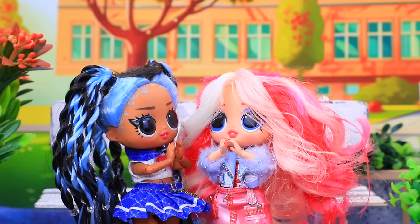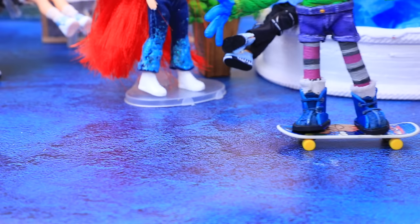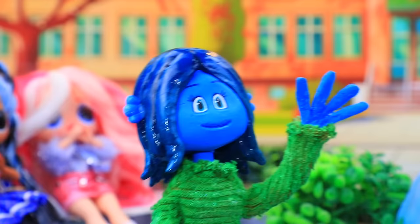Aha. Well, hello. Hello. Oh, look. It's her. She's so beautiful. Hi, Chelsea. Hello. How are you doing? Great. It's Ruby. Chelsea, be careful. I'm sure I can do it better. Watch out for the fountain.